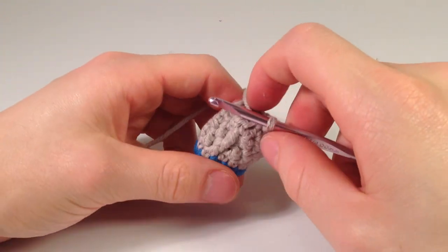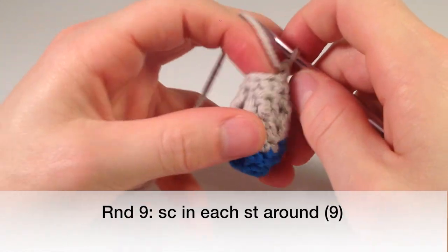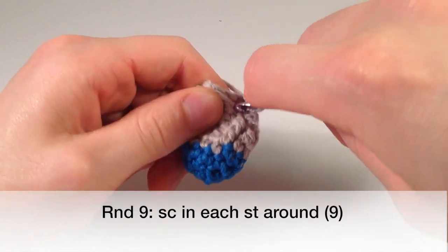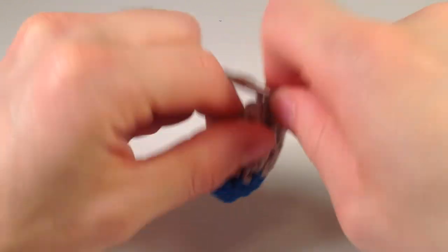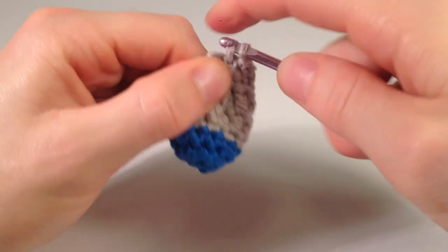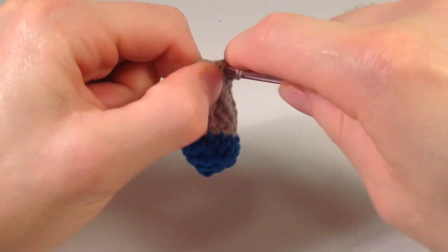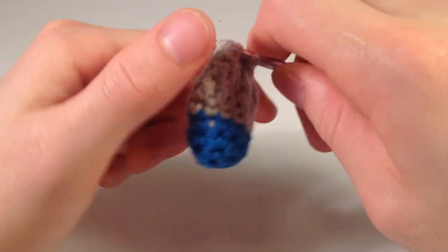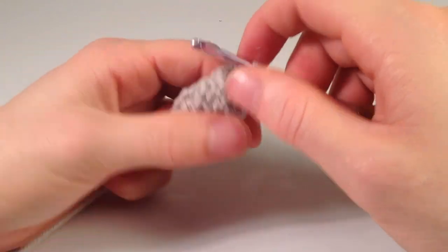Now we're just going to do one single crochet in each one around. A good technique I use — because you can't get your finger in here and crochet — is I like to pinch it closed like that and then go grab it. It just makes it easier. So we're just single crocheting one all the way around. We finished our round where we just do one single crochet in each.